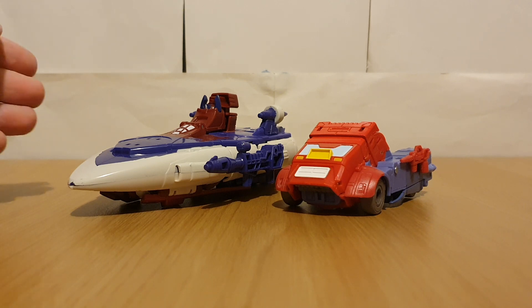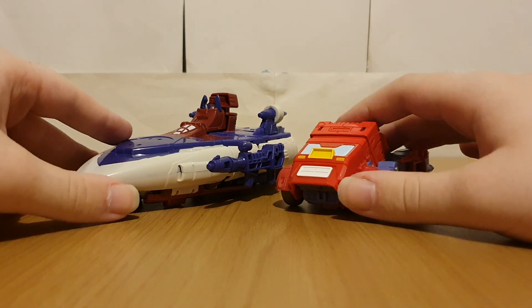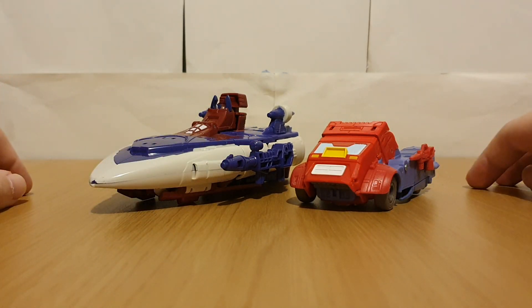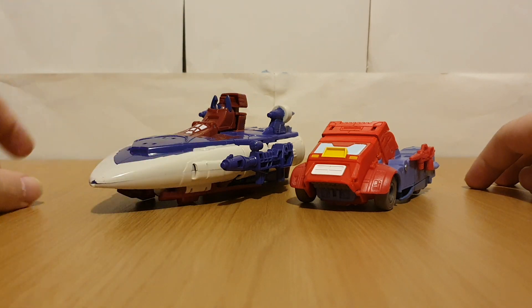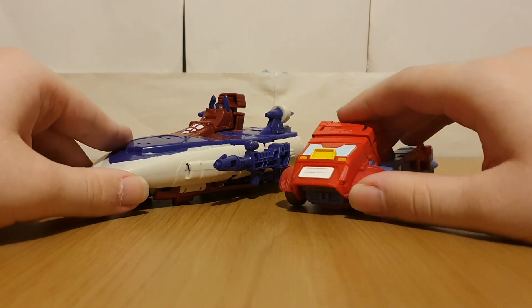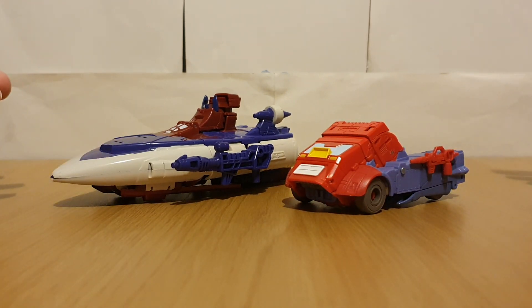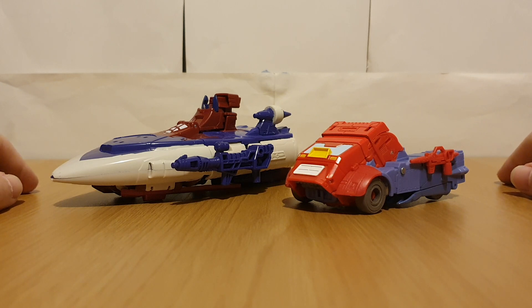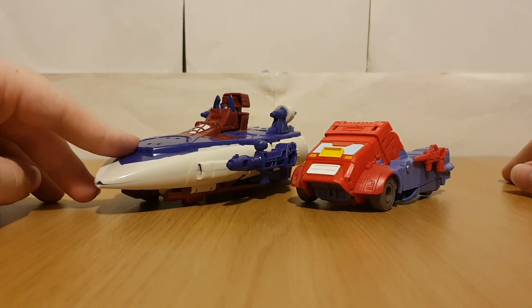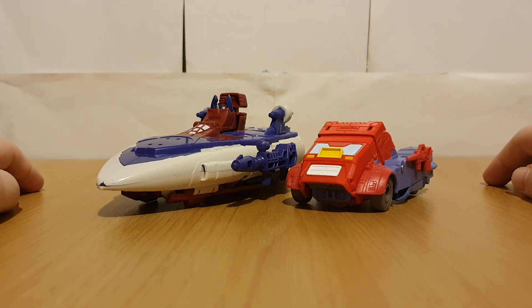Even though this would make it a bit more expensive — because this is like what, 70 pounds — what would make me like this a bit more is if we had a little Core Class Dion from the Studio Series Wheelie mold, or if that was like a little separate figure you could buy as a bonus. It is Legacy, so we are branching out to really obscure characters — we're getting Tarn for crying out loud. So it would be cool to get a little Core Class Dion.